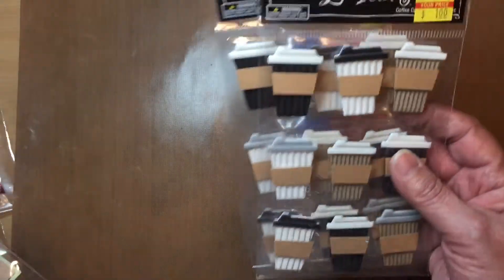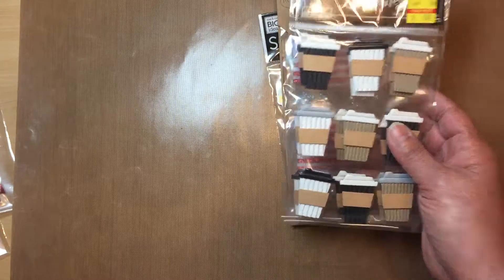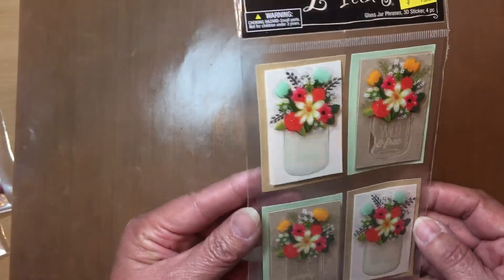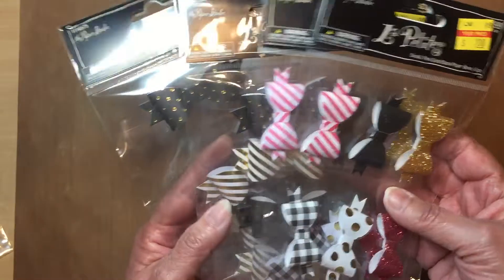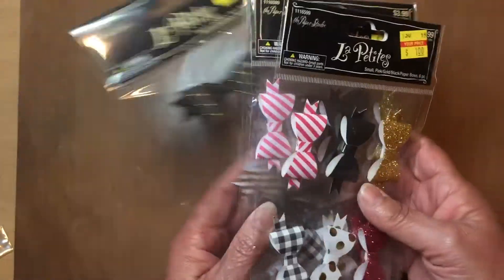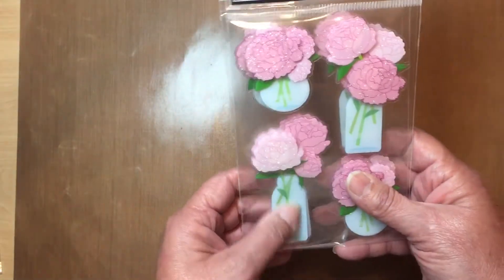Of course I couldn't leave my coffee cup embellishments behind — for a dollar! I don't know how many packages of these I've bought, but this is all they had and I use them quite a bit. And look at that — I love my mason jar embellishments! I also bought some bows; I love to use bows, and this is all they had. For a dollar, why not? I just noticed they're two different sizes — oh, that's cool!